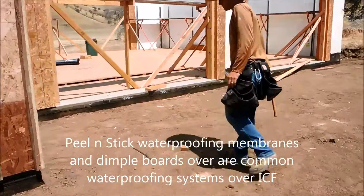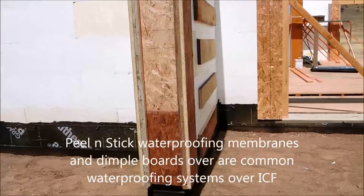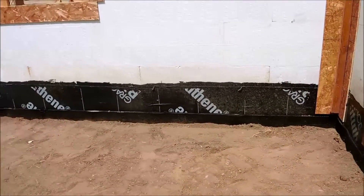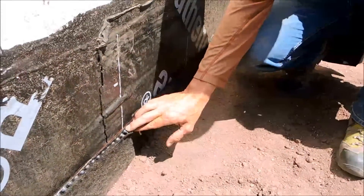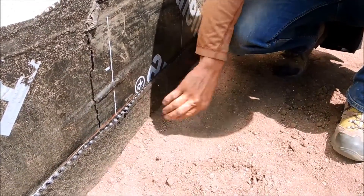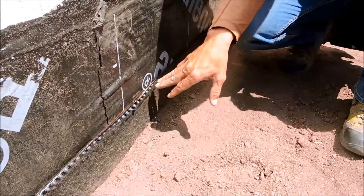For waterproofing and backfill, we did a peel and stick. We used the Grace Bithithane 4000 product — it comes with a gallon of sealer primer in each carton. Then we used the HydraDuct 220, which is also a Grace product. This is their drain board product with filter fabric and drain dimple board, and it laid up really nicely with their double-stick pre-proof tape, as they call it.